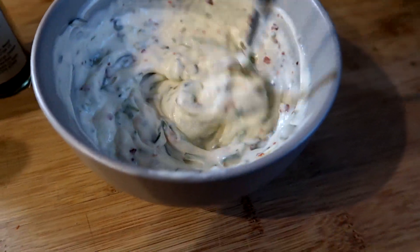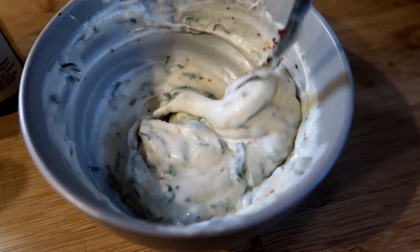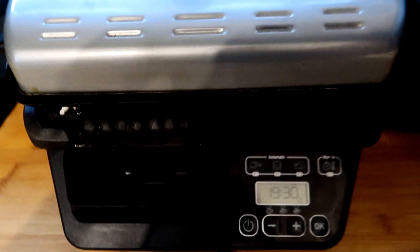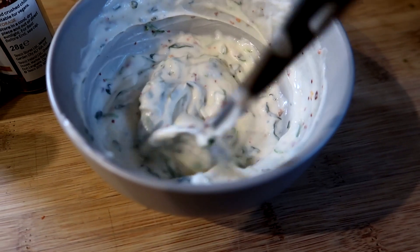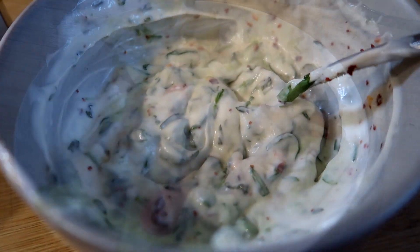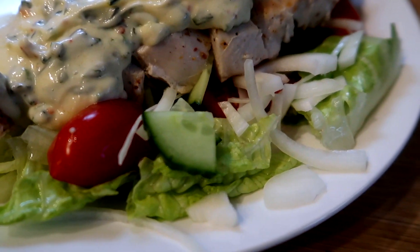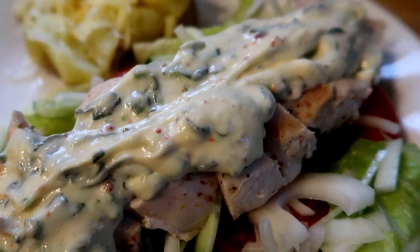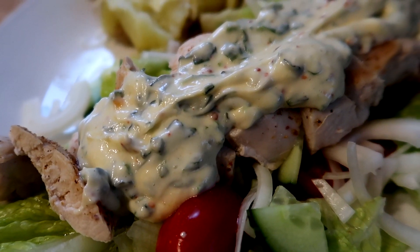I'm going to chop up the chicken that's currently cooking on the grill. We've got jacket potatoes in the microwave and I'm going to chop the chicken up, mix it in with the dressing, and we're going to have it with jackets and salad. Here we are - we've got chicken breast sliced on top of some salad with lettuce, tomato, cucumber and onion, then our lovely tarragon chicken mayonnaise going across the top, plus a small jacket with a little bit of grated cheese.